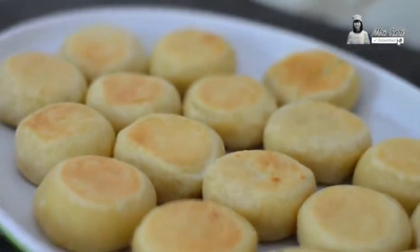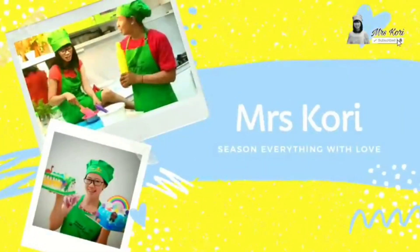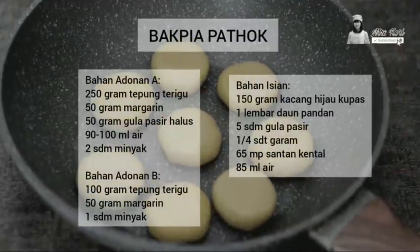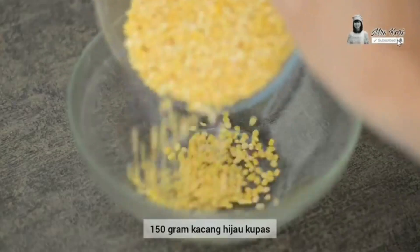Hi ladies and gentlemen! In this opportunity, I will tell you about the process of making a traditional pastry from Yogyakarta called Bakpia Patok. Here are some ingredients you need during the process of making Bakpia Patok. The whole process is divided into two sections: the filling dough making and the crust dough making.